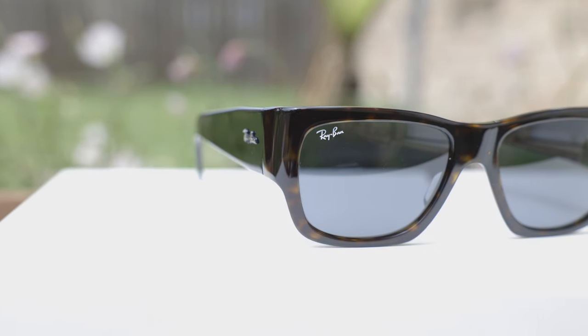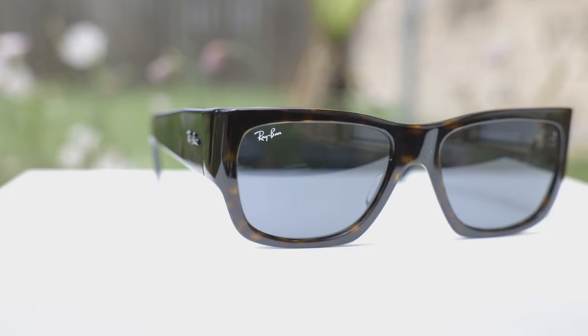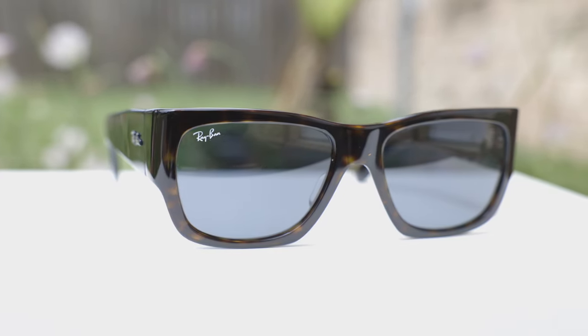These frames are made out of an acetate material. The exact colorway I'm wearing in today's video is Ray-Ban's matte shiny Havana frames, and the lens color here is Ray-Ban's dark blue lenses. These sunglasses have very premium all-glass lenses, which offer 100% UVA and UVB protection. Glass lenses are much more scratch resistant than plastic lenses, and the optical clarity is also better.